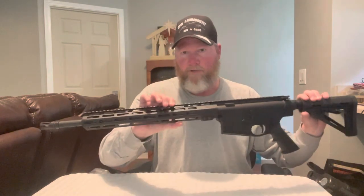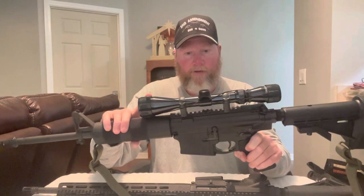That longer gas tube should give you better ballistics, better performance, a little bit more range, maybe a little more accuracy out of it. That's the main reason I got it — for the 18-inch barrel. So my plan is to take this scope off and replace it with a carry handle.